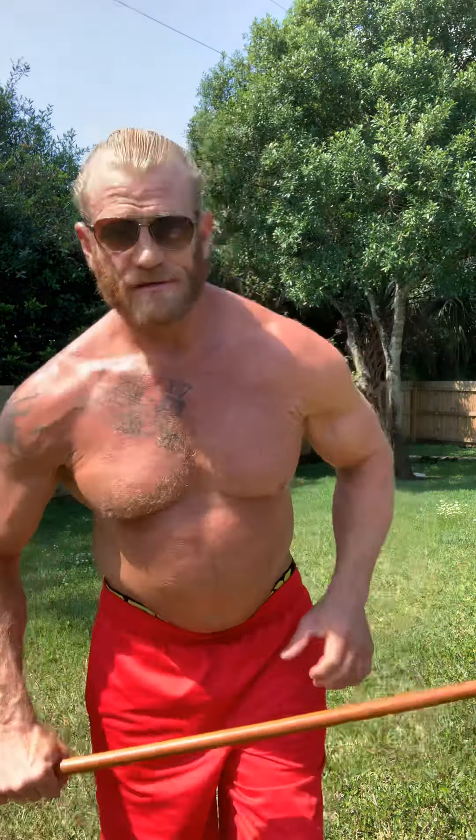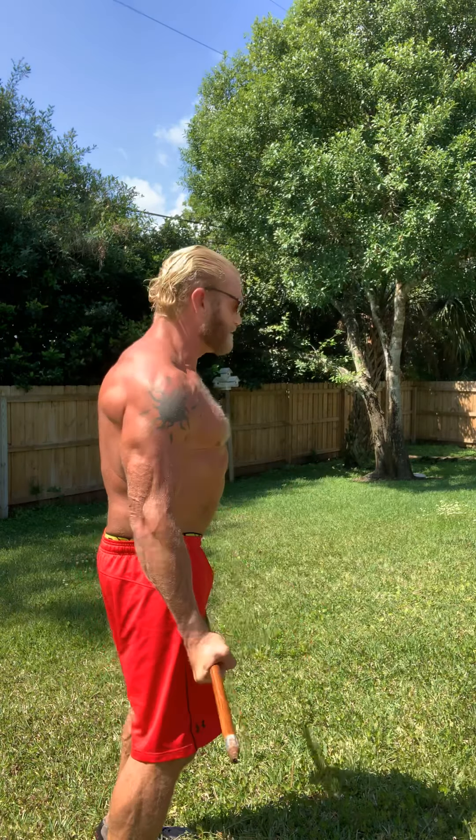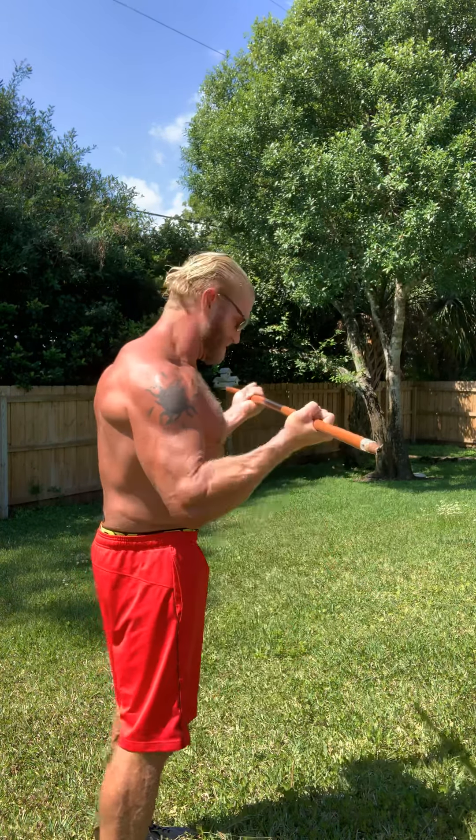We're gonna start out with bicep curls. Notice how I'm squeezing my abs and my glutes, and I'm trying to press down as we go. I'm squeezing my arms. If you can't do this you could use milk jugs or any kind of heavy thing you can hold onto. What I'm doing here is squeezing my biceps at the same time as I squeeze my triceps.